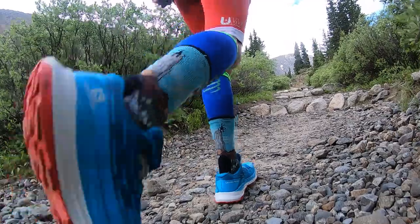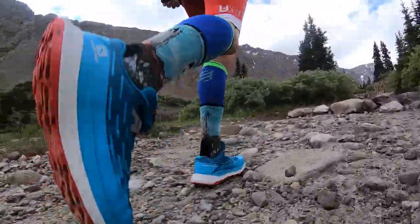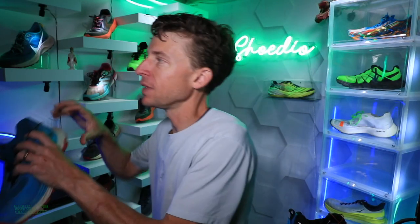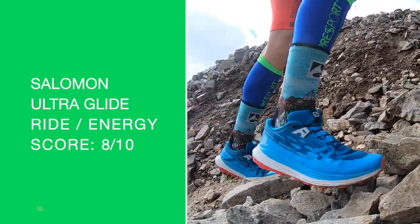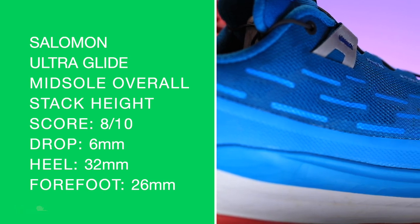We're looking at this Energy Surge midsole — it's an EVA and olefin blend. It's a performance-running platform that delivers long-distance cushion comfort and smooth transitions, which I felt out there on the trails, thanks to this cohesive action of Energy Surge foam. Overall, I just love it. Durometer check: it's soft, but it's not too soft — it's throwing my thumbs back at me. Ride and energy return: 8 out of 10. Overall score: 8 out of 10, mostly because of great foot protection out there on the trails.